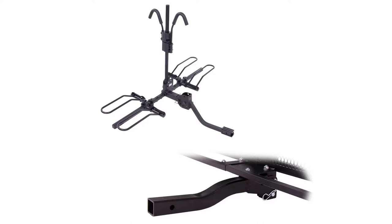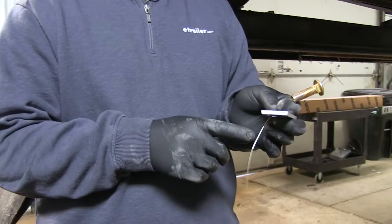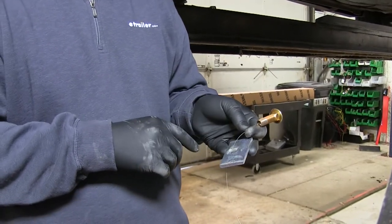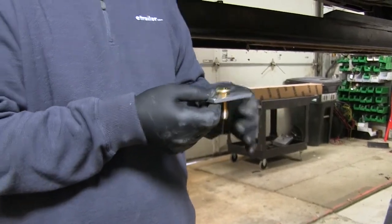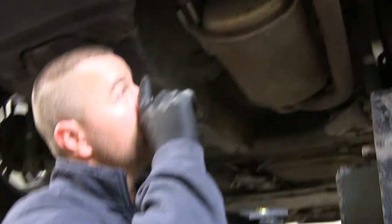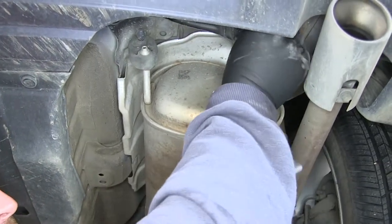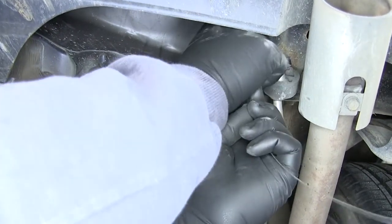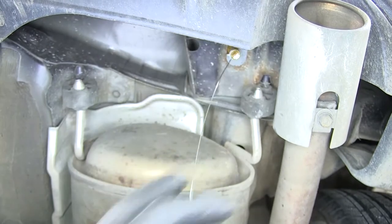Now let's show you how to get this installed. First thing we need to do is take one of our carriage bolts and our fish wire. We're going to take our large spacer block — you're going to get three different sizes. Over here on our passenger side, we're going to do a reverse pull. We're going to push our carriage bolt up in the hole first, then push our spacer block up in the hole, and pull that back out.